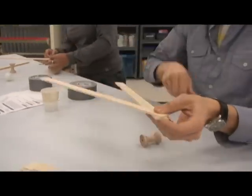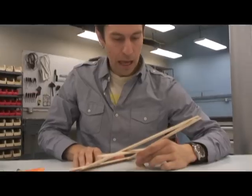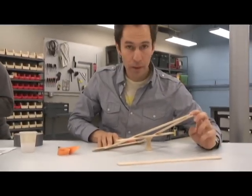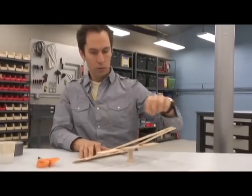So we're gonna see with all these things how I can launch that ping-pong ball up in the air high enough that I can catch it. That's the challenge. I want to get mine really high. I want to get double the stiffness out of mine, so I'm thinking about using two sticks.